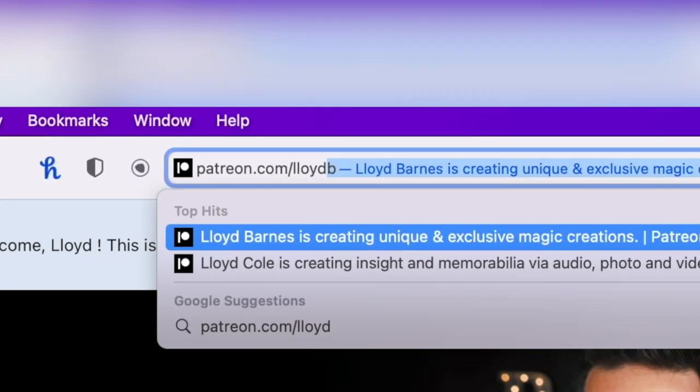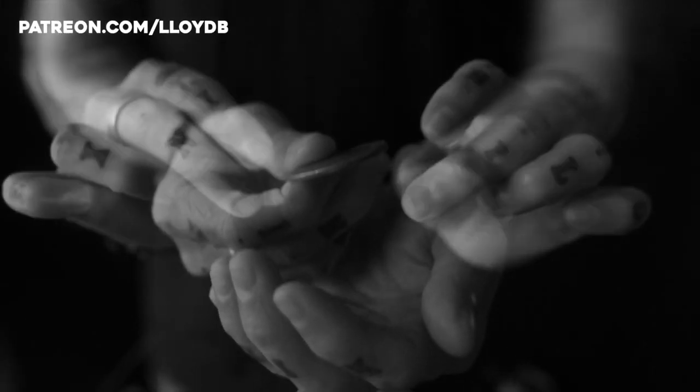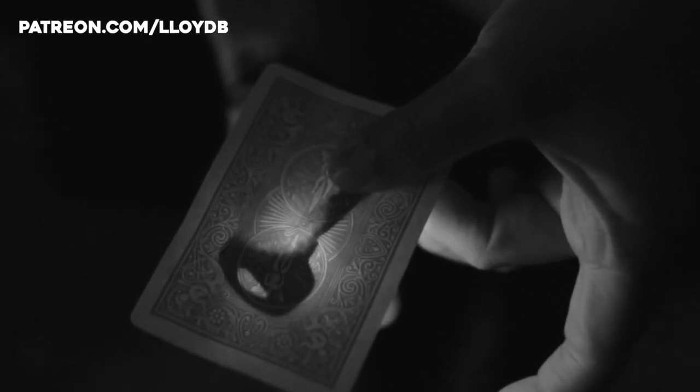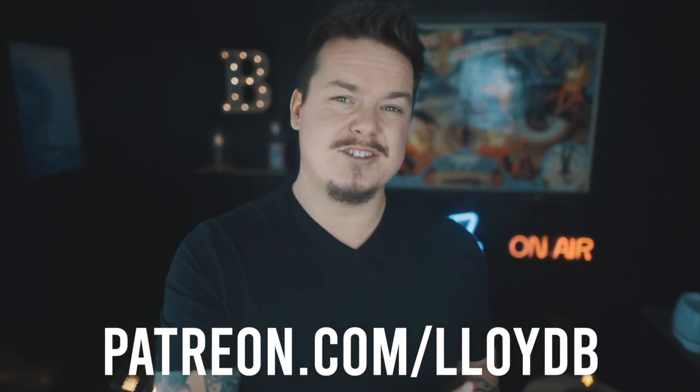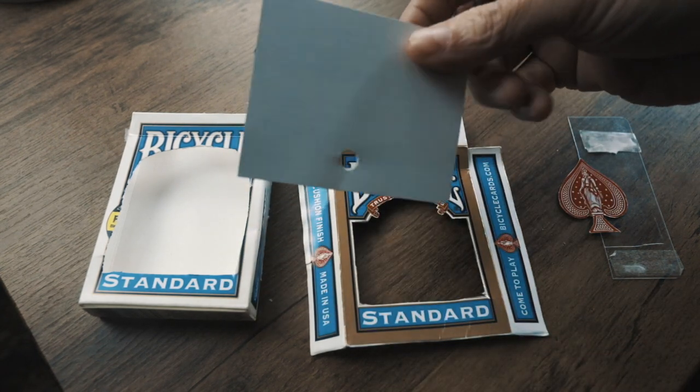Whilst you are painstakingly taking the time to cut around that Ace of Spades in the card box itself, let me take a quick moment to tell you about the Society of Secrets. Everything that I post on my YouTube channel as a free tutorial is my B-side material — stuff I'm happy to share publicly. But my best-kept secrets, the best material I've never taught anywhere before, is taught exclusively over on my Patreon. Head to patreon.com/LloydBee, because if you like these tricks, just wait till you get to the good ones.